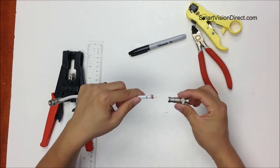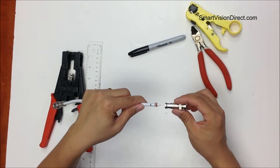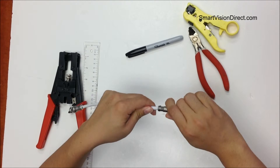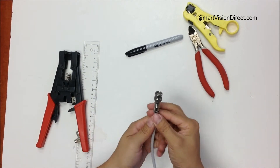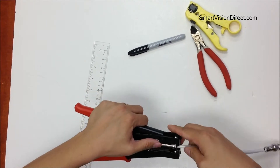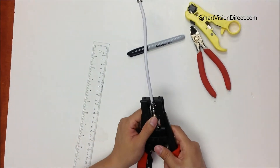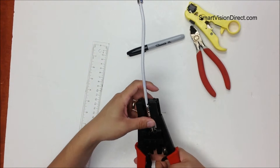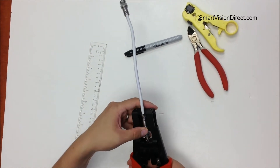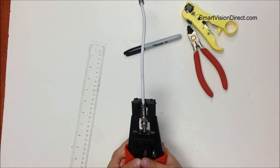We put the BNC compression connector on the cable until it touches the mark. Then we use the BNC compression tool to compress the cable.